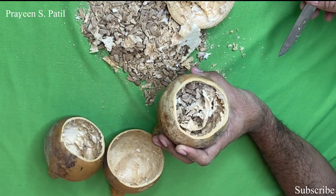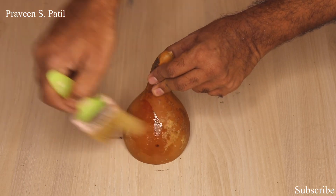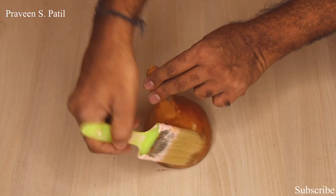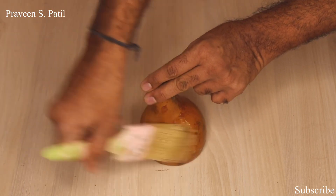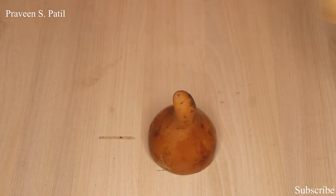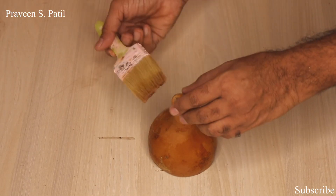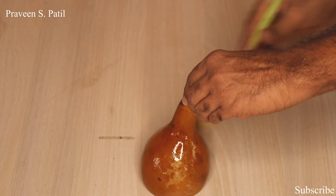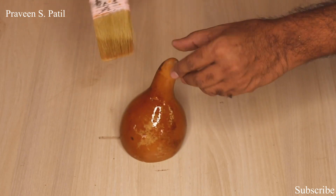Here I am applying the wood pin, just to have good preservation, so that it will get a good shape. Insects usually won't catch this, but just as a precautionary measure and to increase the appearance, I am applying the wood pin for this.